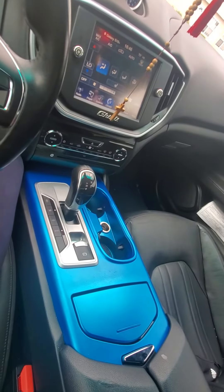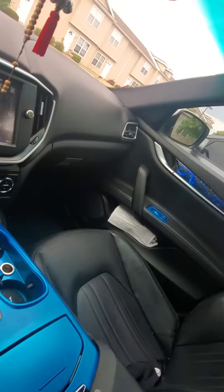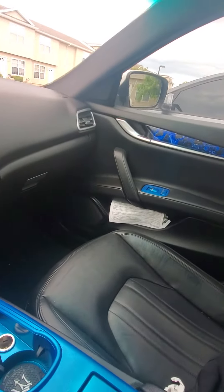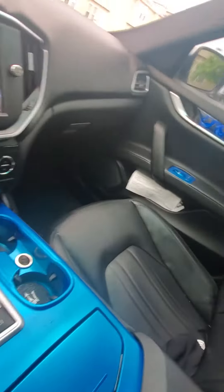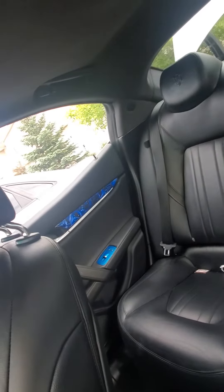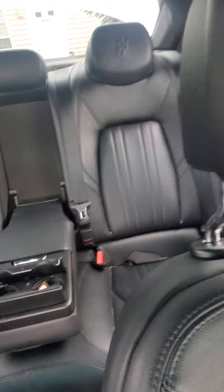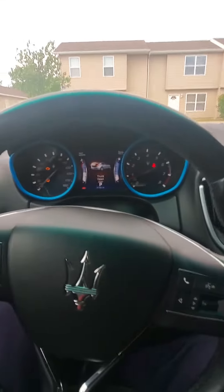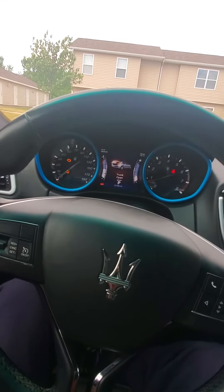We got the interior done for the most part. We got the blue offset with the skulls in the front and also the back. We got the accents.